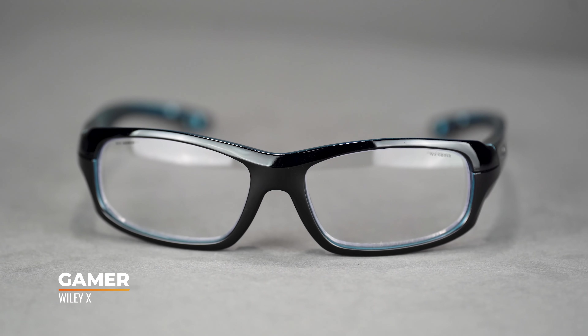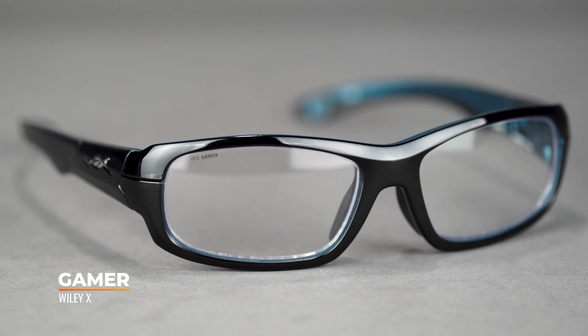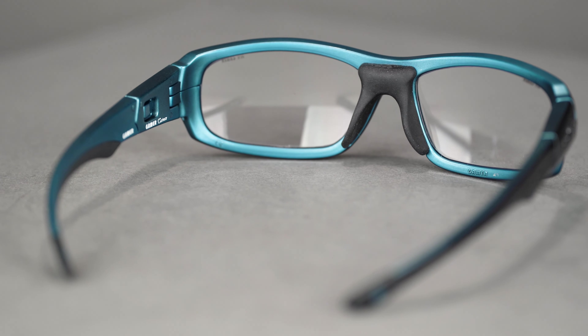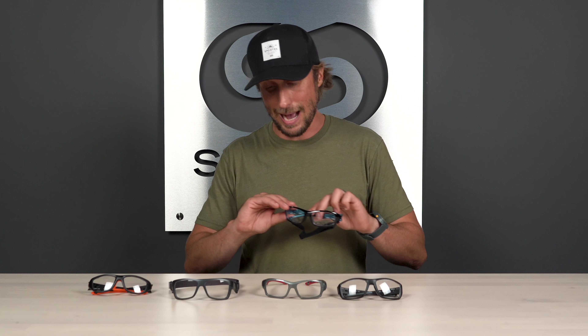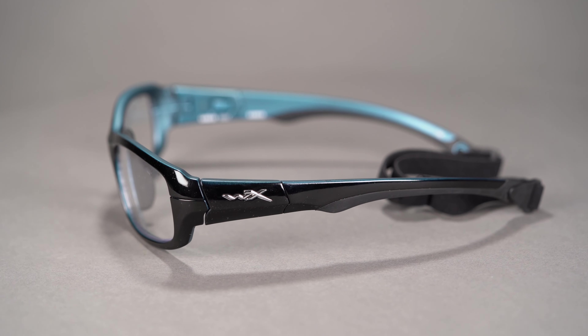First up, we have the Wiley X Gamer. Unlike most of our videos, we're going to work our way backwards from largest to smallest, because the larger Youth Force frames work well for both adults and children. The Gamer is one of the most popular ASTM models out there. You can wear the Gamer three different ways: with the temples attached, with the temples attached plus the optional T-Peg strap, or with the full leash for more of a goggle-type fit and design.